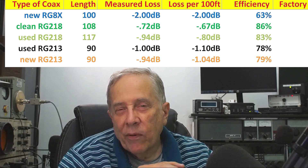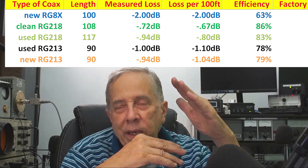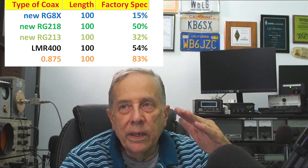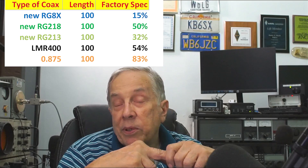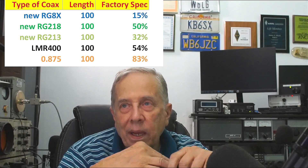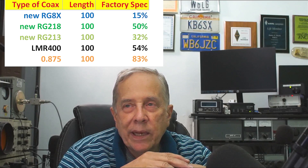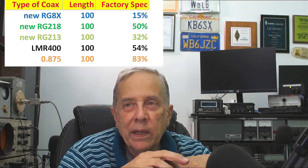But what happens when you get to 440 megahertz? The losses become much greater and the separation between coax types is significant. RG8X at 100 feet and 440 MHz is only 15% efficient — 85% loss. RG218 has 50% loss. RG213 has 68% loss. LMR400 is 46% loss. If you go to really big coax like 0.875-inch, the loss is only 17%. And if you go to the really big stuff, as a friend of mine did, the losses become darn near 0 — around 5%.